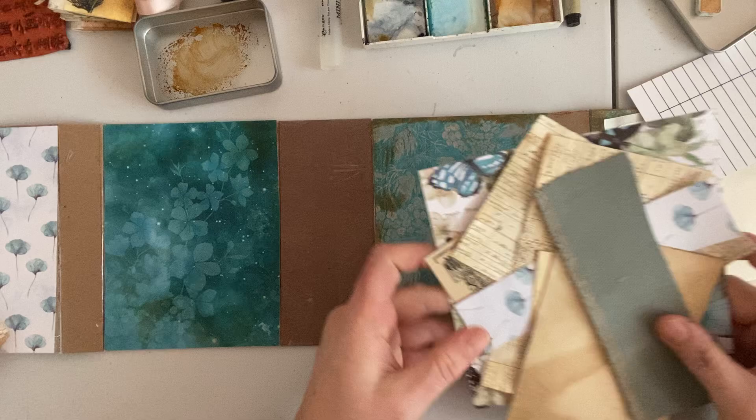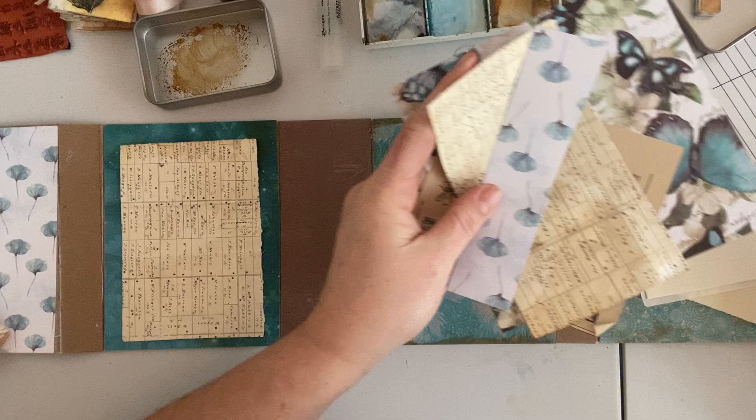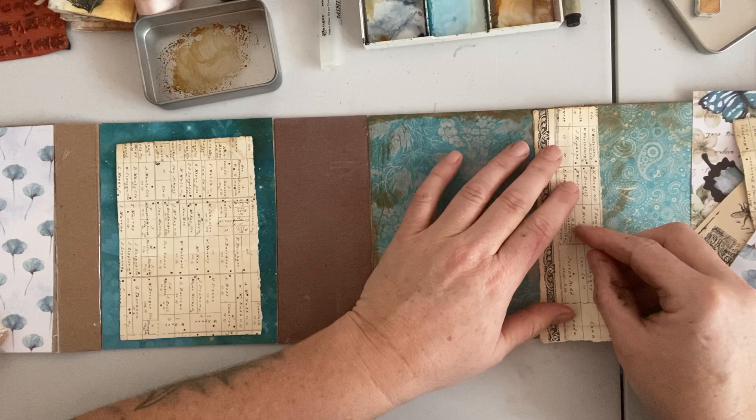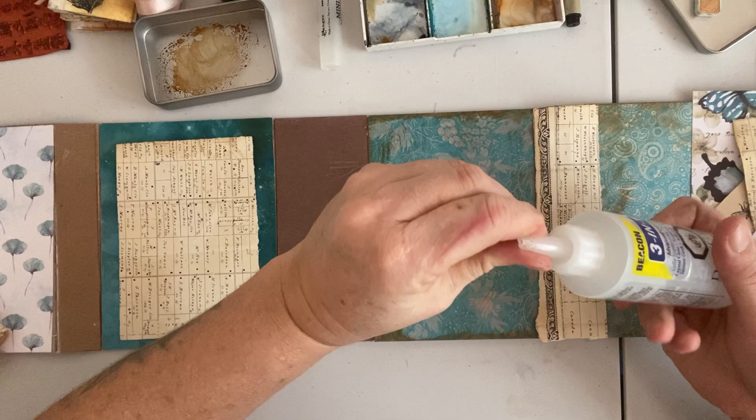I've picked out some colors and papers that I kind of like and we're just going to try and make this work. Now I've got to figure out what was going where. I found one I really like because it's got a really pretty decorative etched border, so I thought we could do that. I should have probably taken my glue out ahead of time.